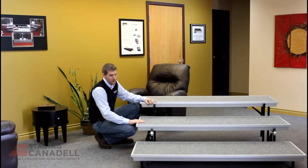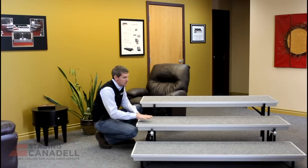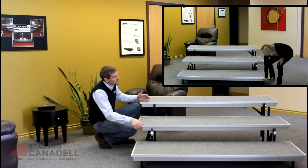It also comes in a four foot wide version which makes it a little bit easier for traveling choirs. The tread depth on this riser is 21 inches, which is quite a bit deeper and gives you a lot more space and stability than the industry standard 18 inch riser, and it also comes with an industry-leading 200 pound per square foot load rating.